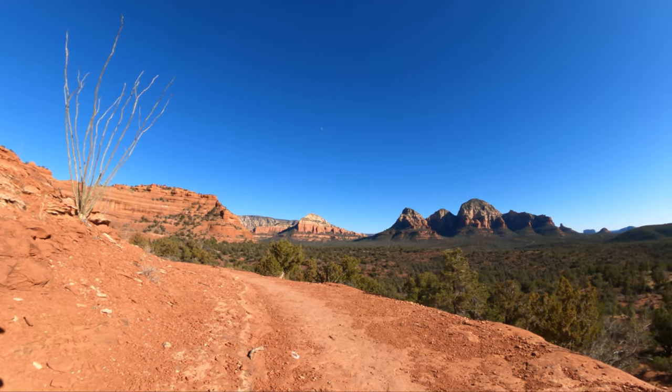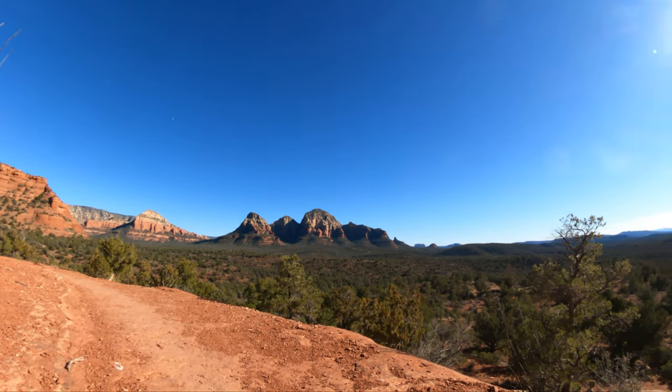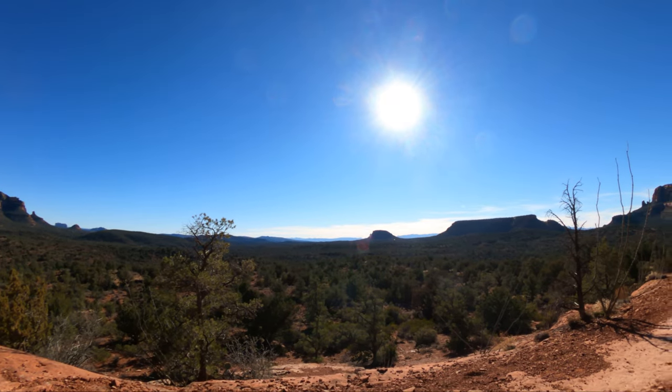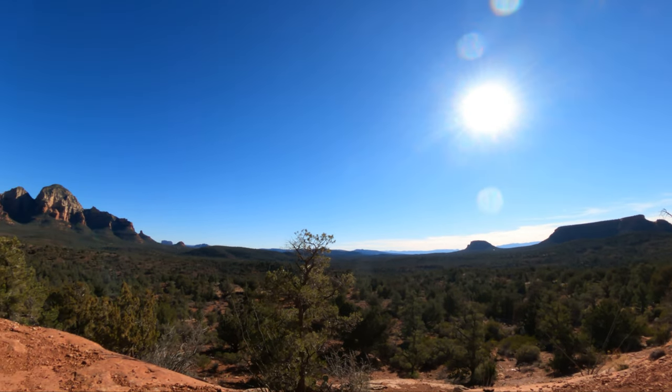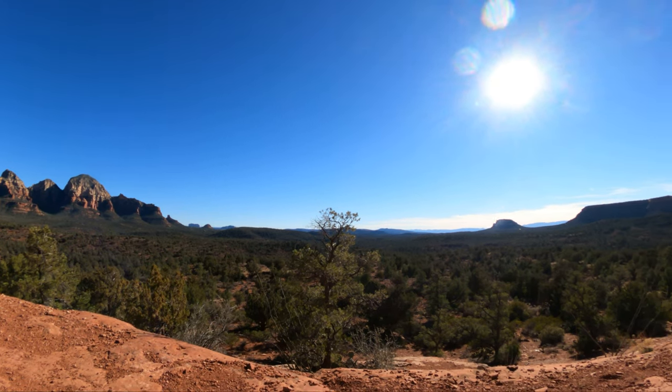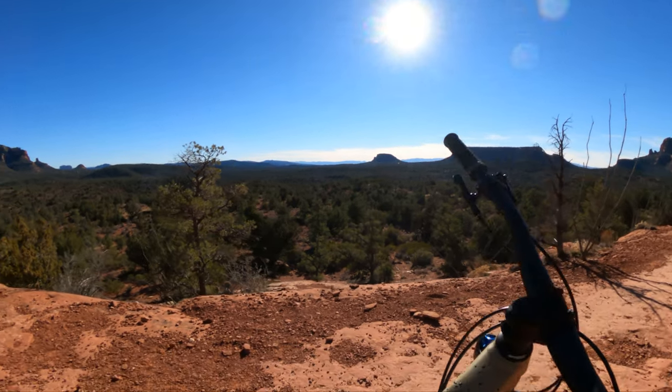We've got to take a moment away from the bike review to enjoy this view, because it's a shame not to. What a great day out here riding. It's a little chilly getting started, but once you get riding it's like perfect — probably around 50 degrees would be my guess.